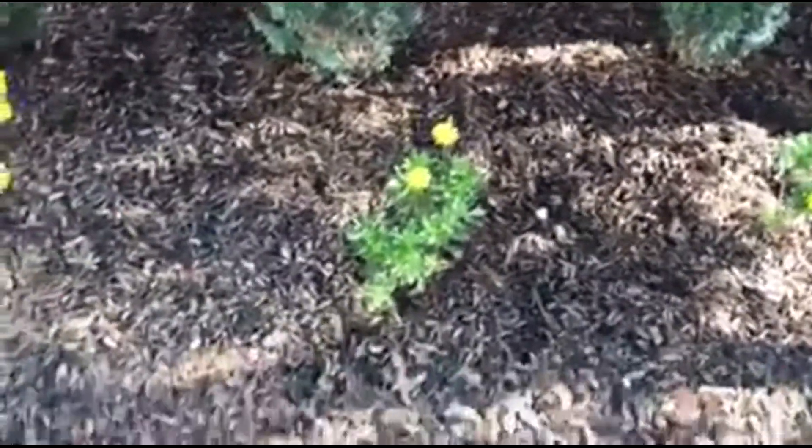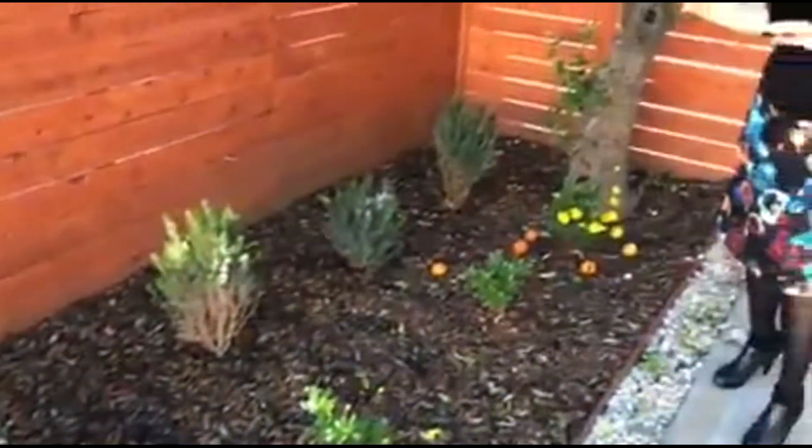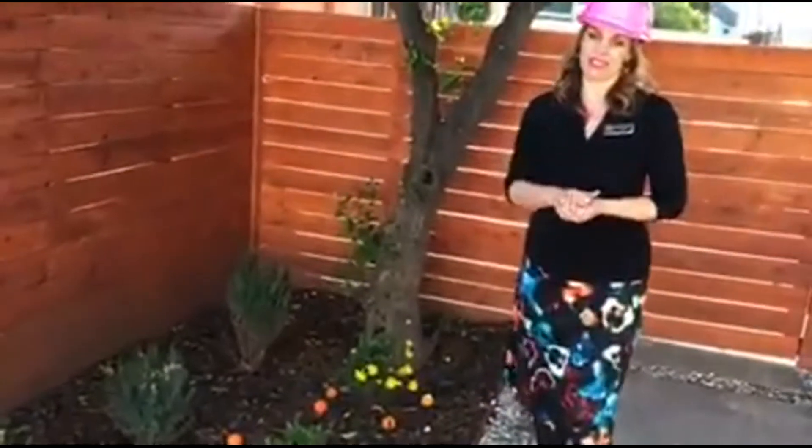We put a drip system in so it's really easy to maintain and it looks cute and it's really appealing to our buyers.